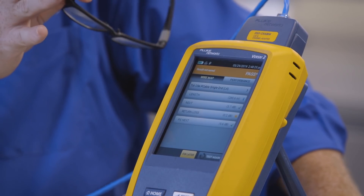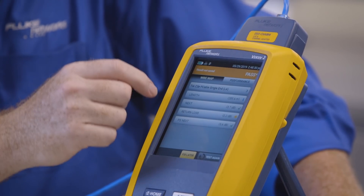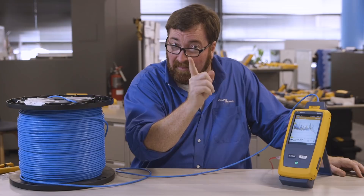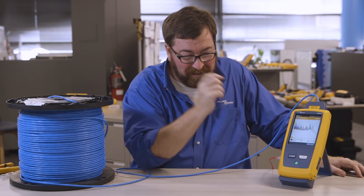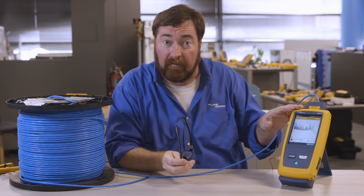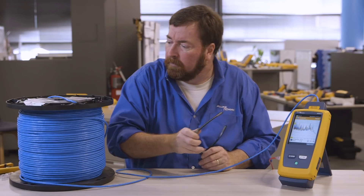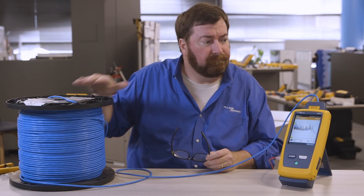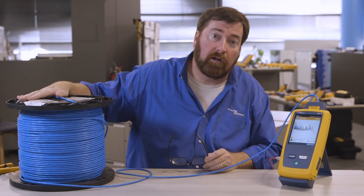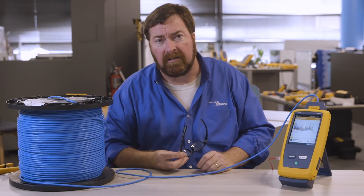Now this particular spool is giving me a star pass here on my return loss measurement — that explanation will be for another video. So again, version 6.2 of the firmware is available on the Fluke Network's webpage, free of charge. You can install it with the new LinkWare software. Spool testing — single-ended spool testing. I don't have anything on the far end; I can't get to the far end of the spool. Now available for the DSX-5000 and the DSX-8000.